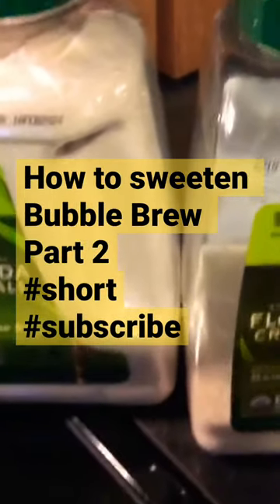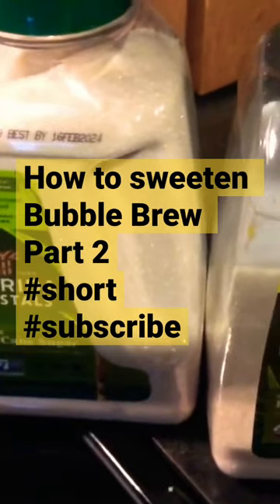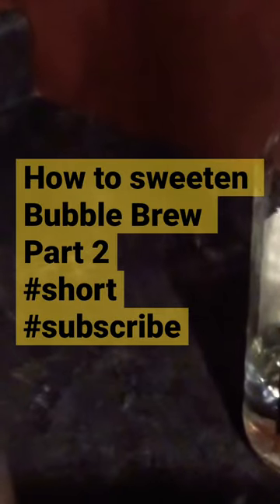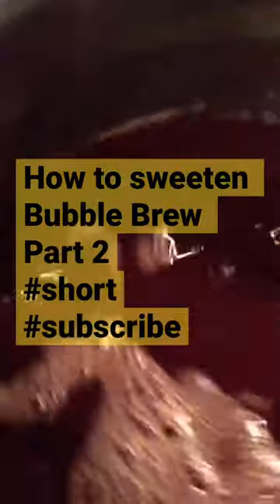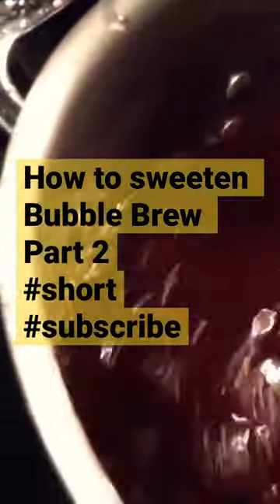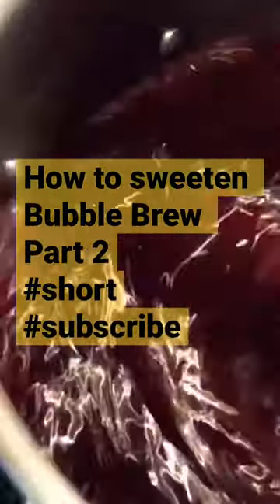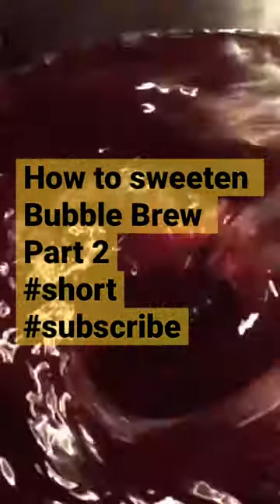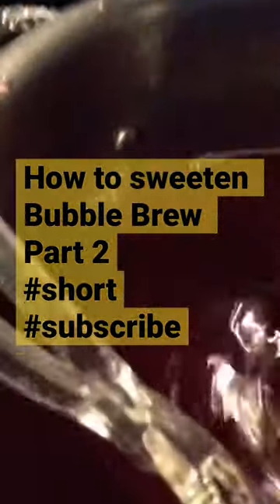I'm going to use about 2 cups of sugar and just a little bit of white rum. I added 2 cups of sugar to the sorrel and I am stirring it pretty good so it dissolves the sugar. And once you know it's dissolved,